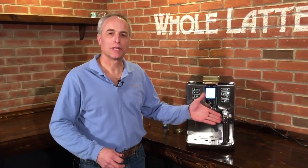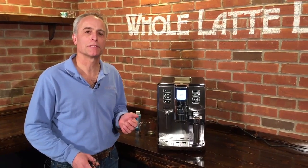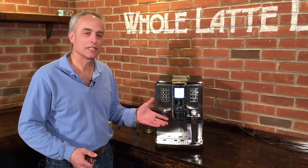We're going to clean the milk carafe here on the Gaggia Academia. You can clean this by hand if you wanted to — you can take it all apart, break it right down, and it does a nice job, but there are some areas that you would miss. So you may want to do it using the cleaning cycle.